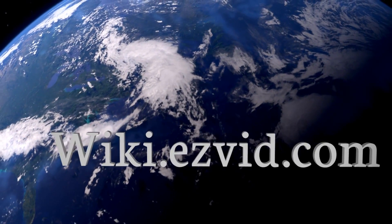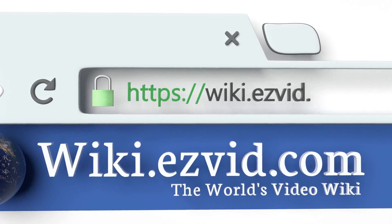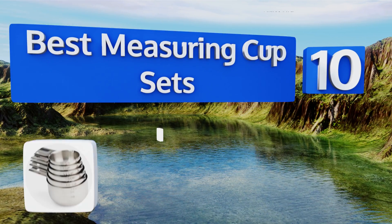EasyVid presents the 10 best measuring cup sets. Let's get started with the list.